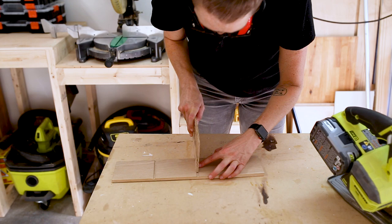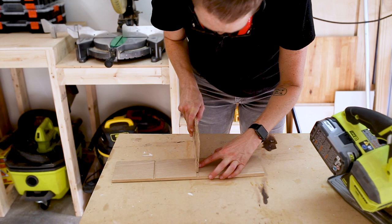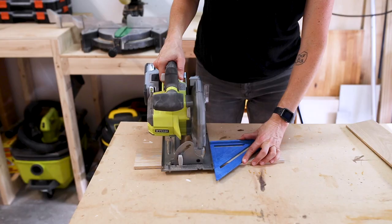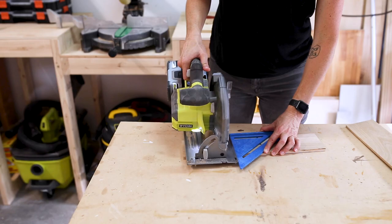Here you can see the dados I'm going for. After testing the shelves in my dados, they were slightly tight, so I widened them just a bit with another pass, and then they fit perfect. I then held the two sides together and used the existing dados to exactly transfer the lines to the opposite side support, and then repeated the circular saw passes for the second side.